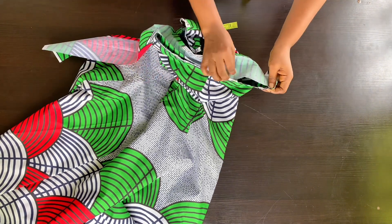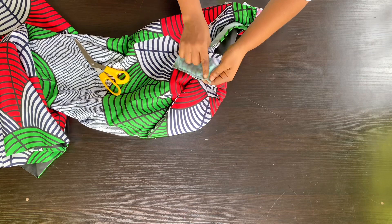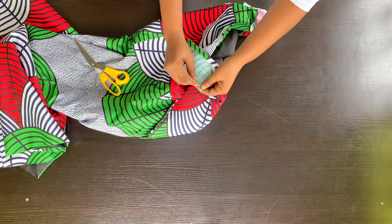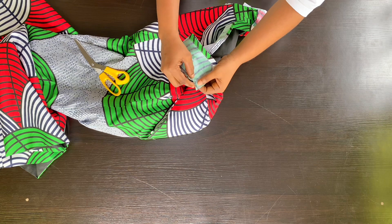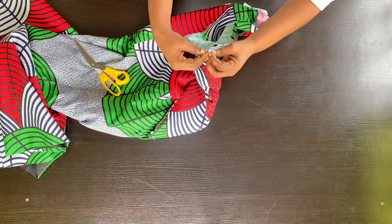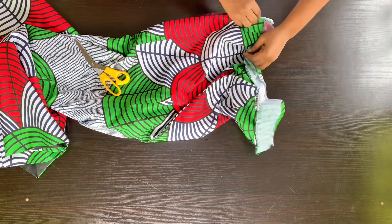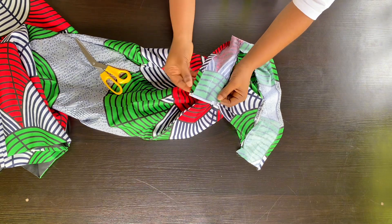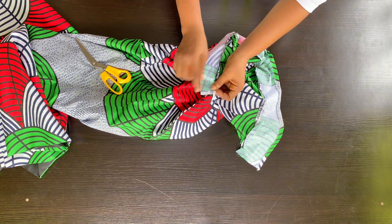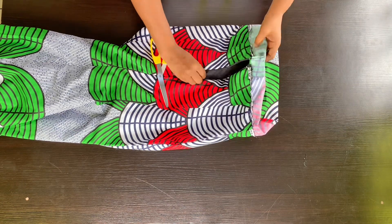I'm going to sew the band all the way around. That one inch remaining — I'm going to fold my band like so and then turn it right sides facing each other to just stitch it, closing that edge so that it will be neat. I'll run a little stitch there, and also do the same for the other side — fold in what you sewed at the top, fold in again, and then stitch it. After that I'm just going to trim out the excess so that I can turn my band out.